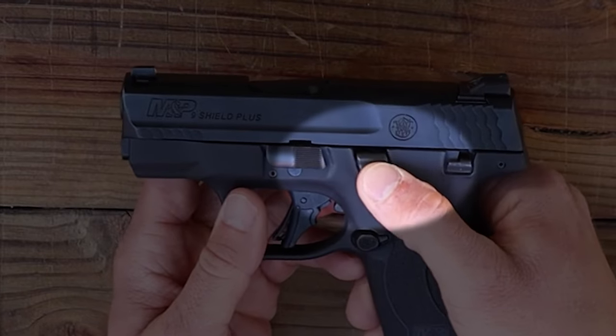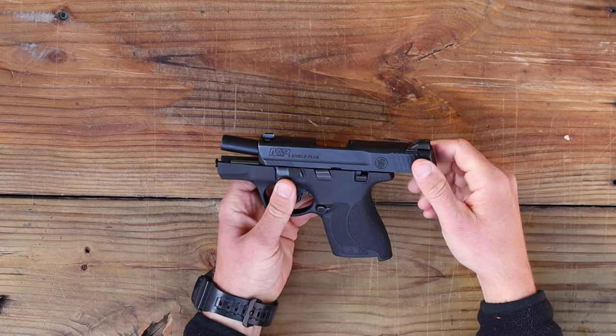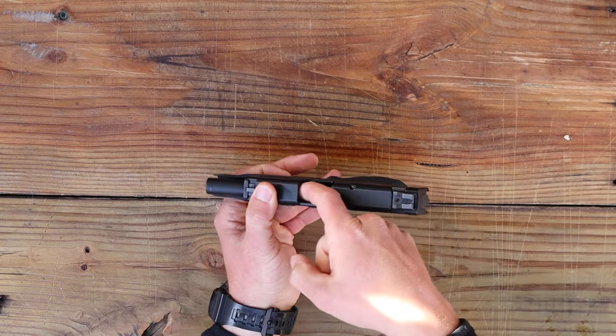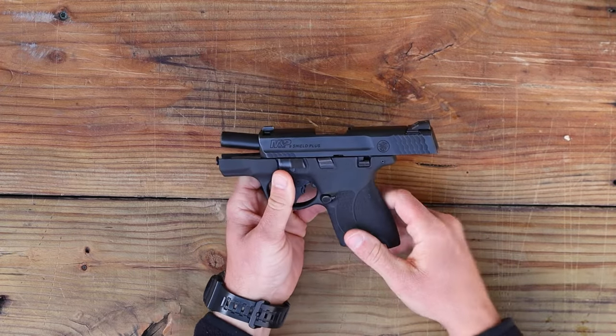We're going to press straight up towards the top of the gun on your slide stop lever and then pull all the way back on the slide so that it locks to the rear. Then we're going to check the chamber — visually and physically inspect that there's no ammunition in the gun whatsoever. Now we're ready to take it apart.